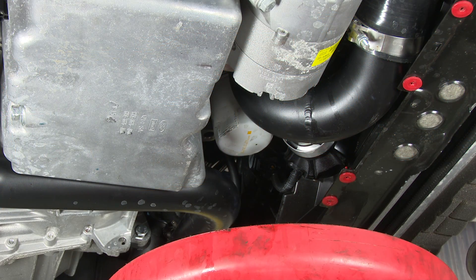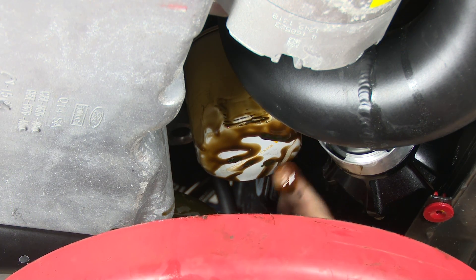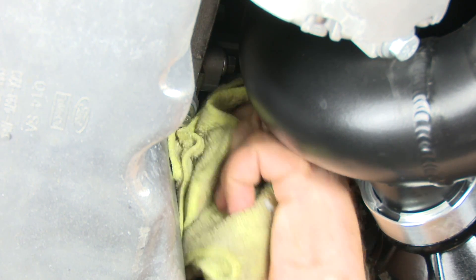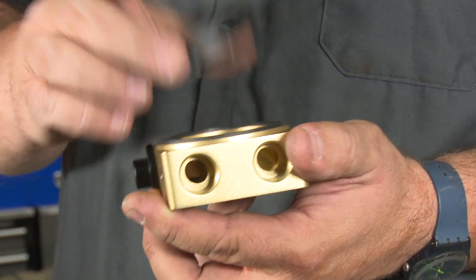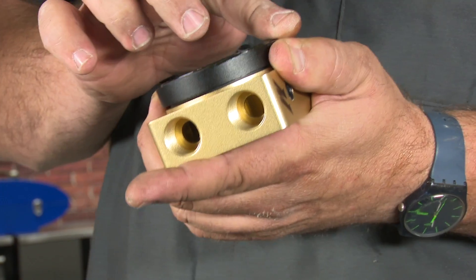The next step is installing the sandwich plate between the oil filter and the engine, so we have to remove the filter. This part is going to be a little messy, so make sure you have an oil pan to catch the oil. Clean up the area where the sandwich plate is going to mount where the filter mounts. Take this spacer, put it in place, and bolt it using the provided bolt. Before doing that, take a little bit of oil and put some on the seal itself. Then grab the bolt and install it.